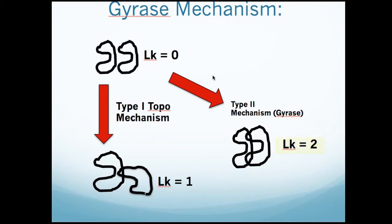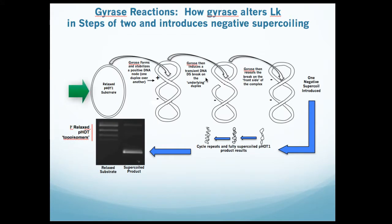How gyrase accomplishes this in duplex DNA, thereby introducing negative supercoils, is illustrated here. Starting with relaxed DNA, gyrase wraps the DNA to form a positive node which automatically creates a compensating negative node. This is a geometric change in the DNA molecule and not yet a change in linking number. Next, the enzyme makes a transitory double-strand break and a protein-DNA gate is formed. The DNA is cleaved behind the overlaying duplex, the intact duplex is passed through the gate, and the break reseals. The end result is the formation of one negative supertwist. This process repeats cyclically until all the substrate DNA is fully supercoiled to physiological levels, and the supercoiled DNA product is separated from the relaxed DNA substrate as seen in the agarose gel image.